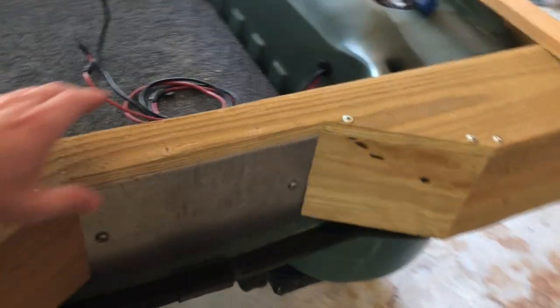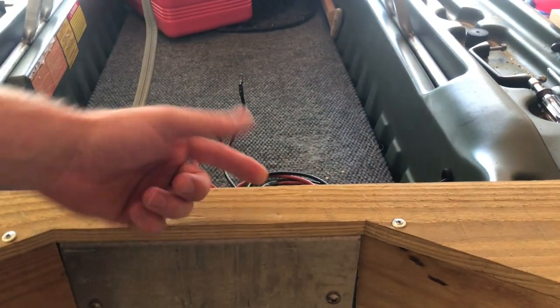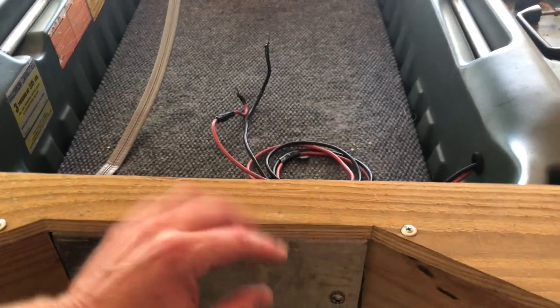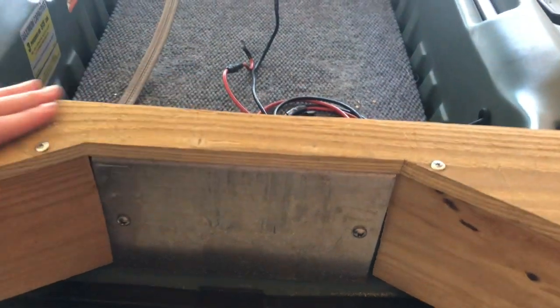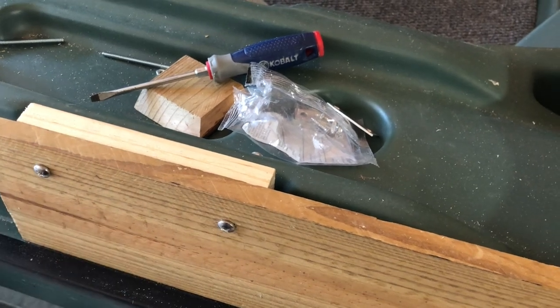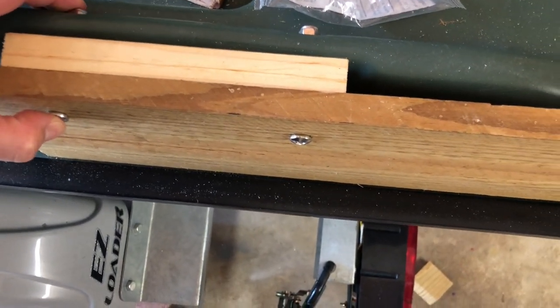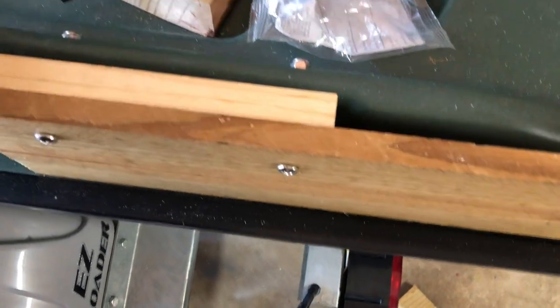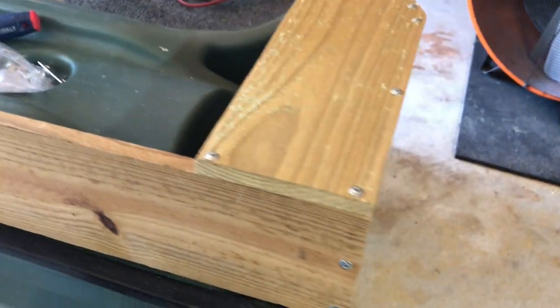I took this aluminum bracket off, slid it out, drilled two holes through it, and put two stainless steel screws that screw up into it from underneath, then put it back on. This top part is now attached to that metal bracket. I made this piece the width of the boat, added side pieces, took the handle out, and used two-and-a-half inch stainless steel bolts with lock nuts. I also added a little piece of wood to fill the gap and rubber washers — two on each side.